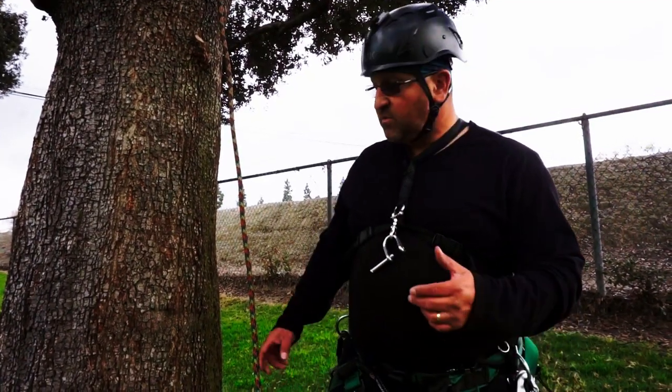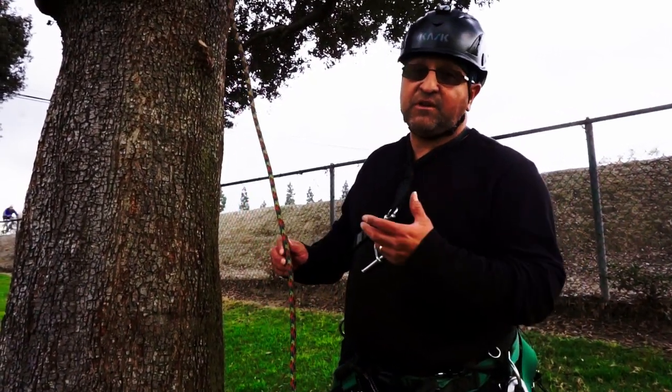Hi, this is Bino and today I wanted to talk about using a base anchor with a quickie for the SRS system. Let's get to it. We've already thrown our rope into the tree.